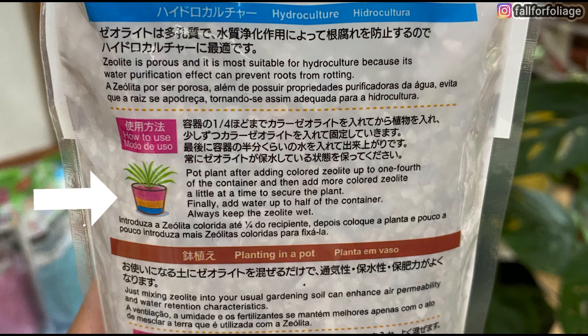a little at a time to secure the plant. Finally, add water up to half the container. Always keep the zeolite wet.